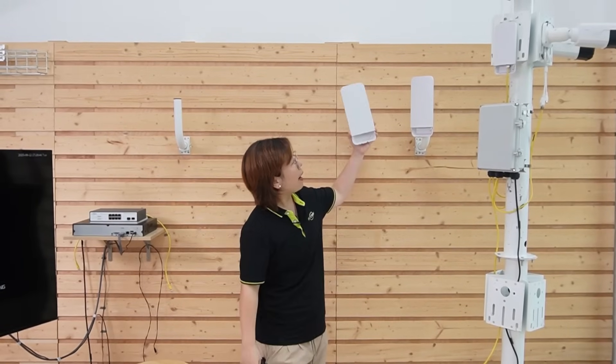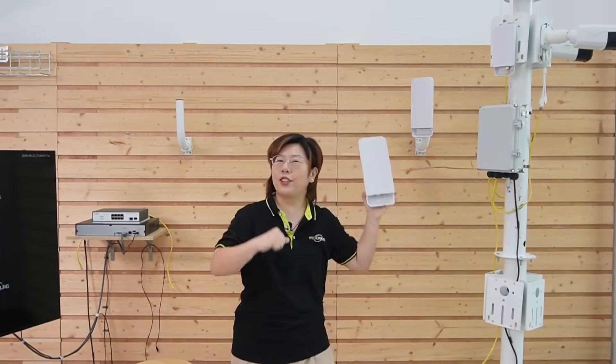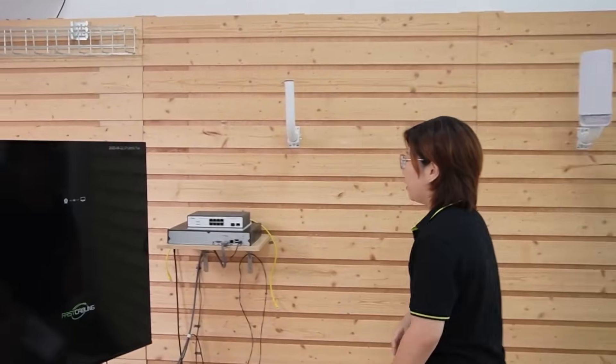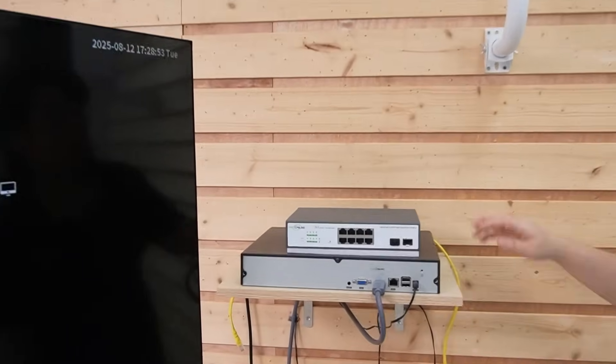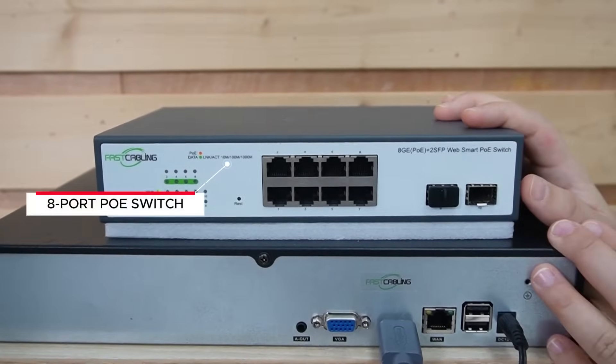Now we're in front of the demonstration board and you're looking at our whole setup. I'll show you how to build this wireless data transmission using this pair of wireless bridges. Let's start at our control room, and we'll begin with the 8-port WebSmart PoE switch.